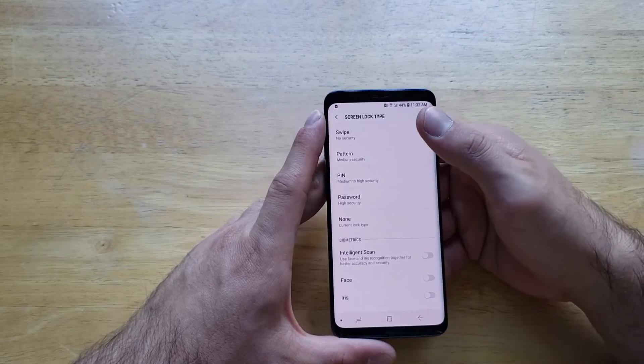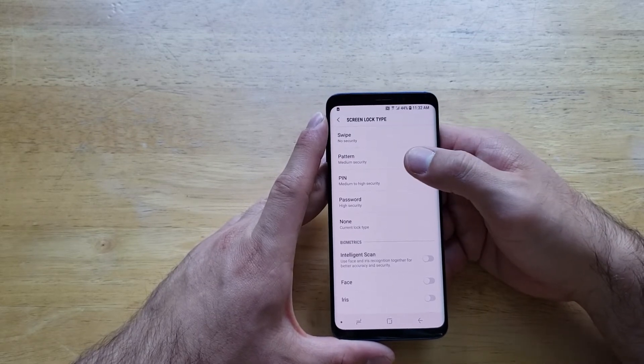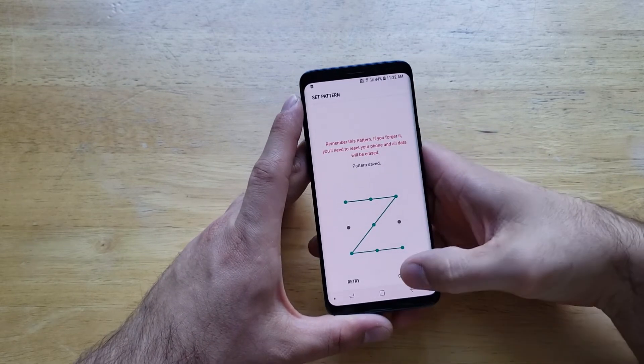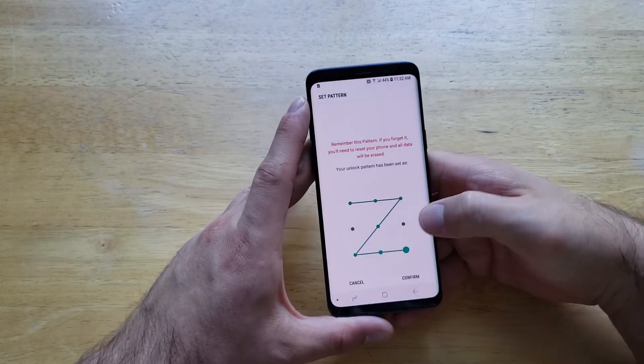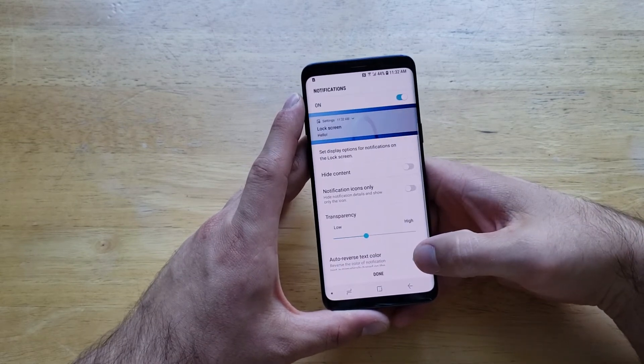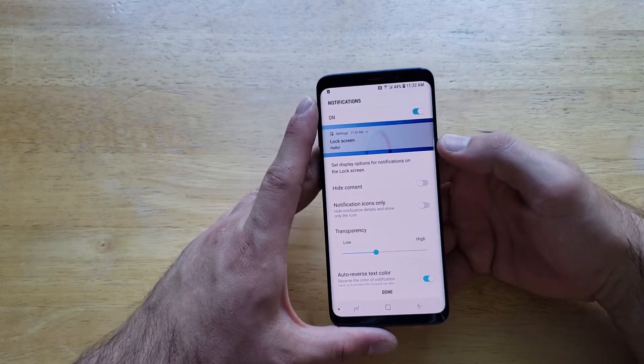So to set a security, let's go ahead and select a pattern. We're going to make a Z pattern and save. We'll continue, try it again, confirm — and just like that, our password has now been set.